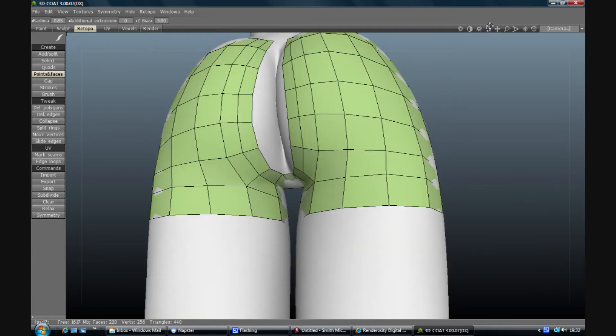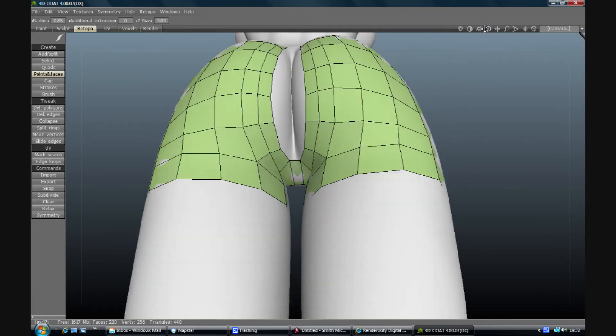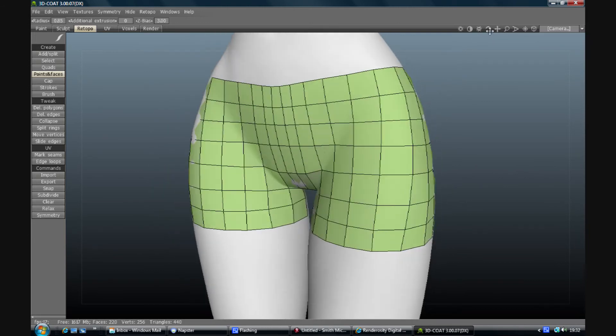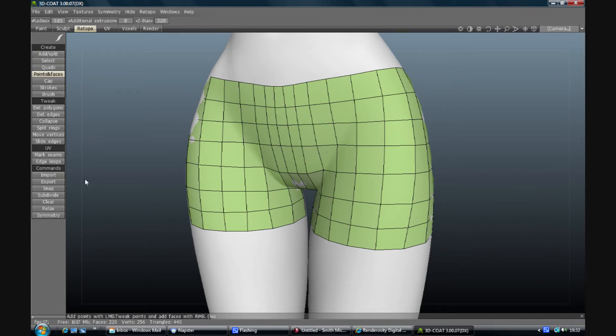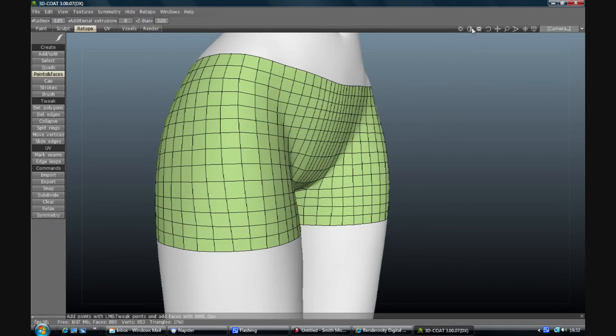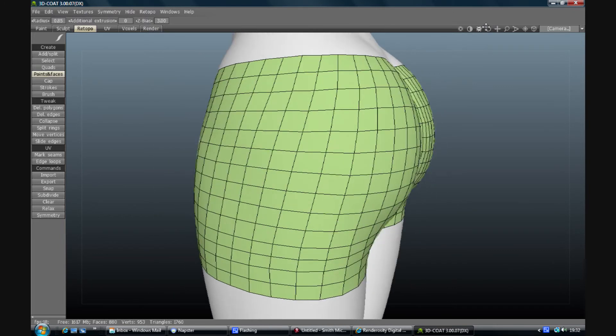Obviously at this level of polygons it's not going to produce the greatest piece of clothing in the world, so I'm also going to subdivide. That's giving us a much higher level of vertices - it's only about 880 so it's not too bad.